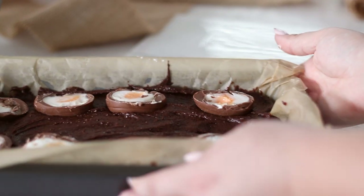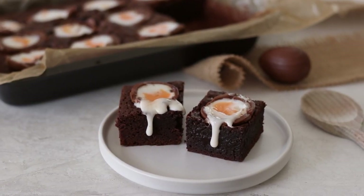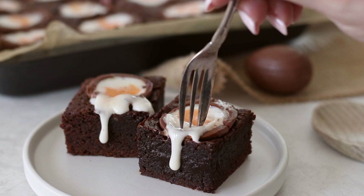Cool the brownie completely on a wire rack before slicing it into pieces. I hope you enjoyed this recipe and try it out for Easter. Thank you so much for watching and I will see you in my next video. Bye bye!